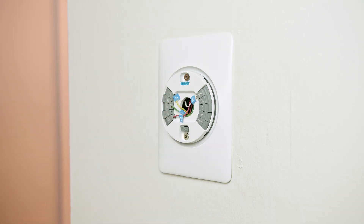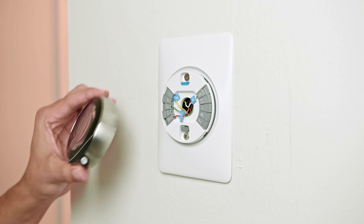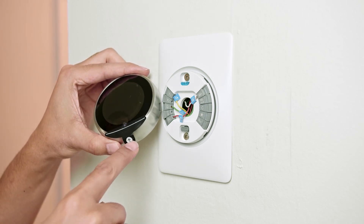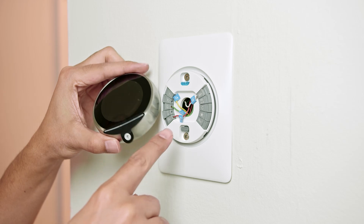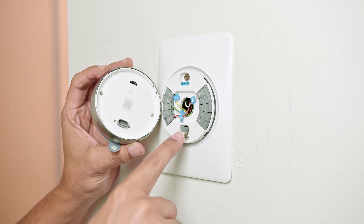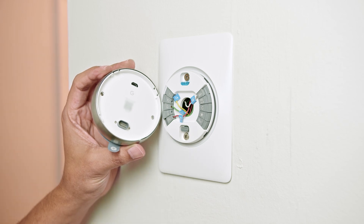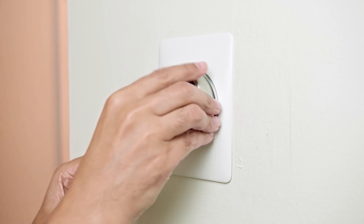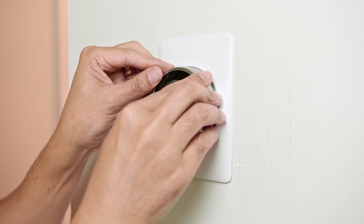Now to connect the wires: I push the button, insert the wire, and let the button go — the wire stays connected. Once all the wires are connected, the next step is to look at the arrow to find the right position. You're going to use this connector and need to match it with the other one.